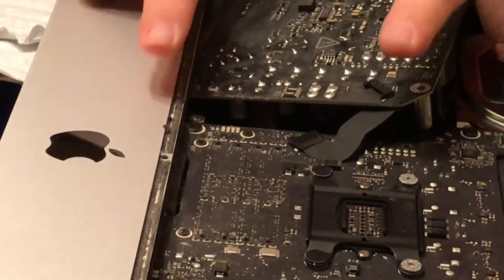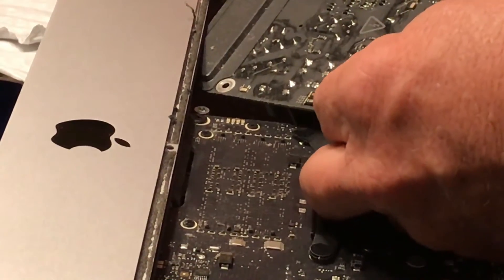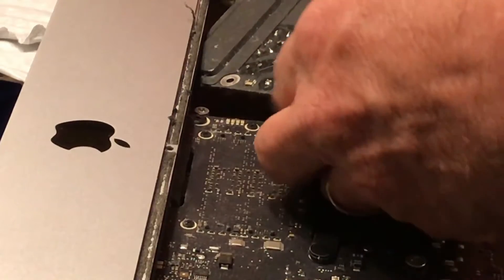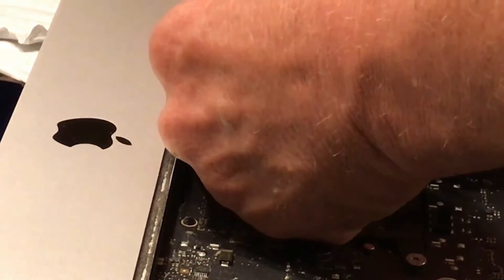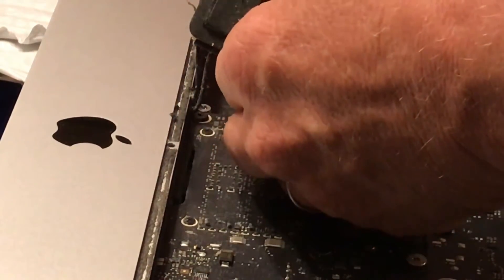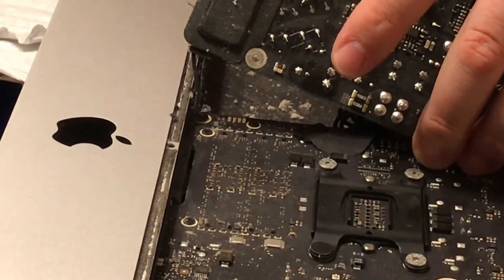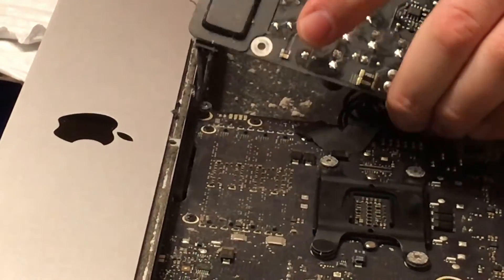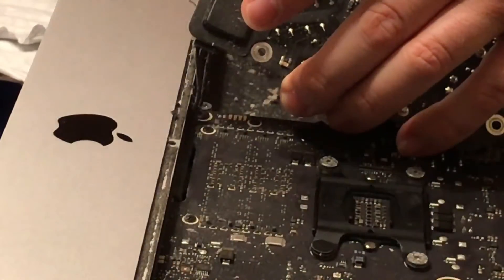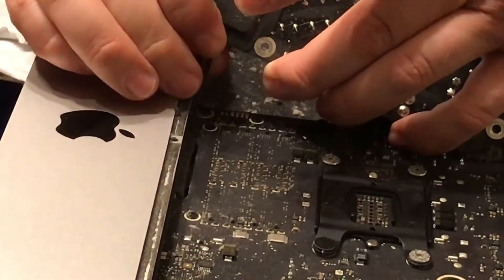Once you remove all four of the screws, you have to kind of twist and turn the power supply ever so slightly and carefully to make sure you can get to both connections. There's one at the top center — you wiggle it back and forth and it pulls right out. And there's one also about where my middle finger is at the bottom, which is bigger, and you'll see a little bit later how to remove it as well.